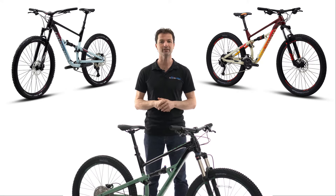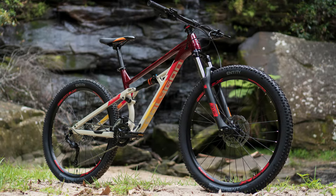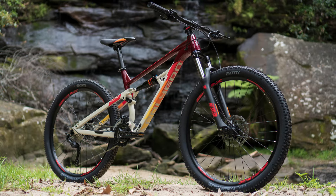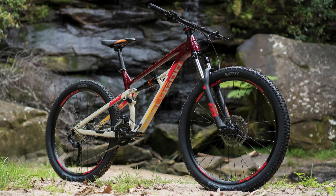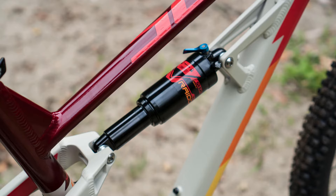The Siskiu D series has three variants itself. The D5 is the first cab off the rank, and it is designed to be a dual-suspension bike really for the price of a hardtail. Don't be fooled by the price, however, as the D5 will see a massive improvement to your riding, especially compared to what almost any other hardtail mountain bike can do.